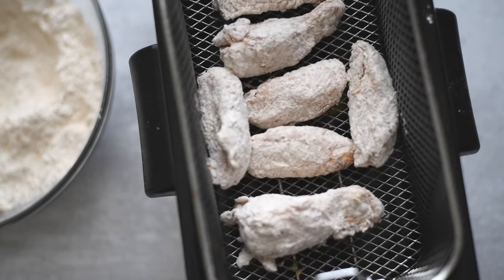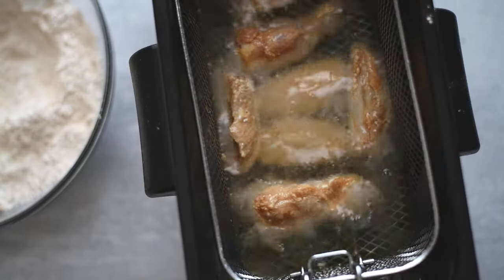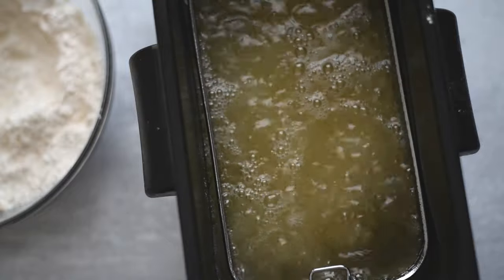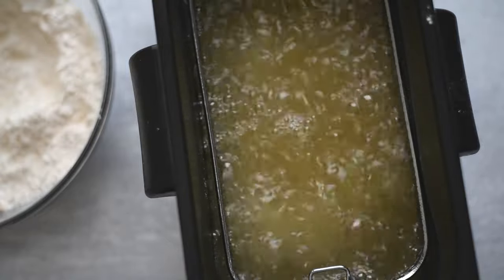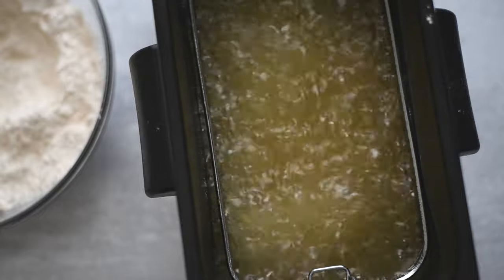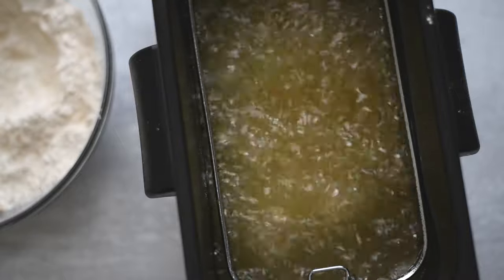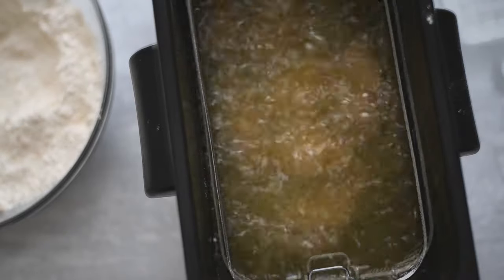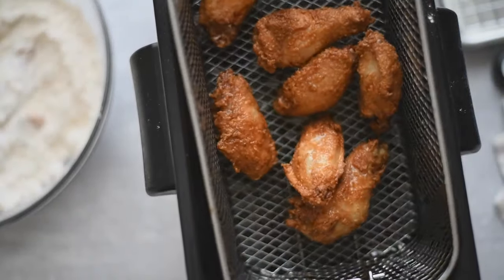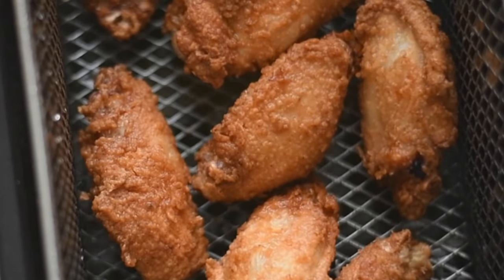Heat some peanut oil to about 350 to 360 degrees. I like to dip the basket quickly first — that keeps the chicken from sticking. I also spray the basket with nonstick cooking spray before adding the chicken. Fry for about 8 to 11 minutes, until the chicken is cooked all the way through. You want an internal temp of 165 degrees and make sure those juices run clear. Look how beautiful that chicken is!